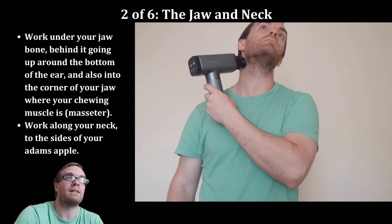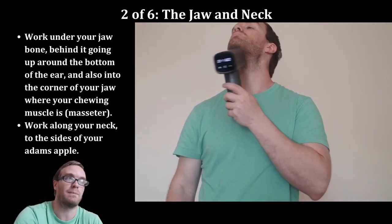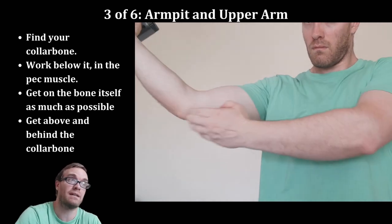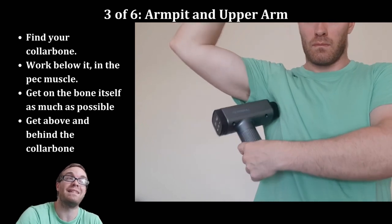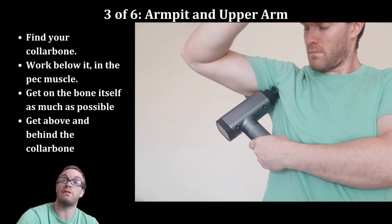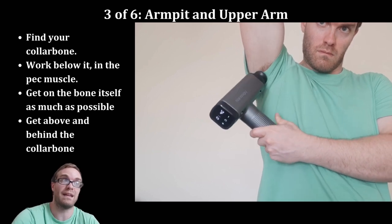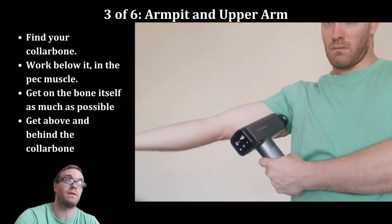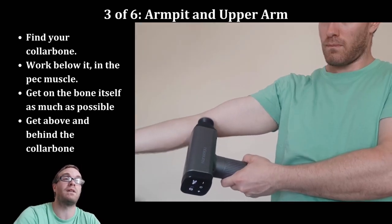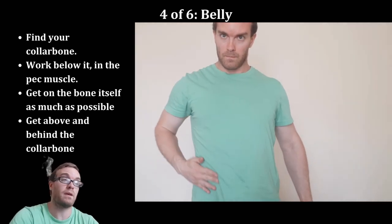I like to start underneath the jaw, work down the neck, then get into the back corner of the jaw at the masseter. Be super gentle — this is your neck; do not apply deep pressure here. Next you'll work up underneath the pec, down the upper arm, underneath the bicep, and up around the elbow. For the pec area, actually try to get the massage gun underneath the pec muscle toward the rib cage — that's where the major vessels are — then move out into the armpit. Yes, actually massage your armpit; lots of vessels, nerves, and veins pass through there and need attention.